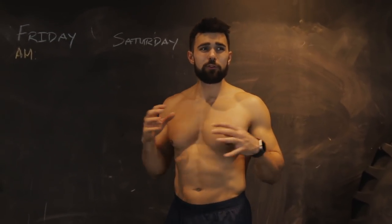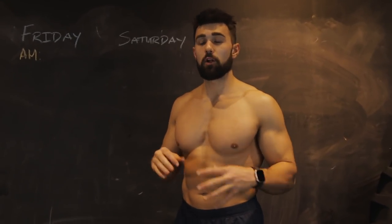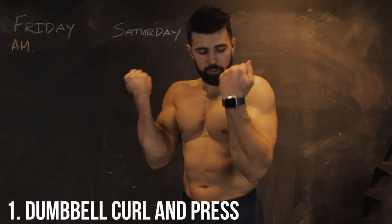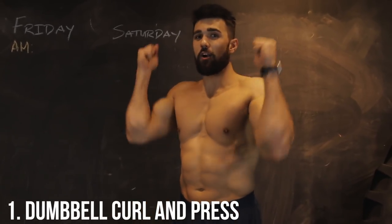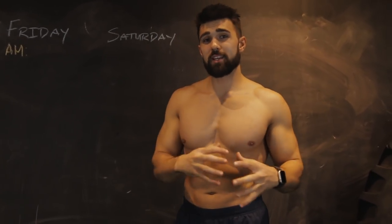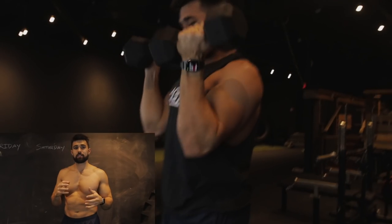Number one — this is my personal favorite. I don't do it too often, but if I'm doing a push-pull, I love this. You're going to start supinating, hit a curl, big squeeze, now turn that arm and press right through, come back down. It's really simple, basically just combining two exercises.